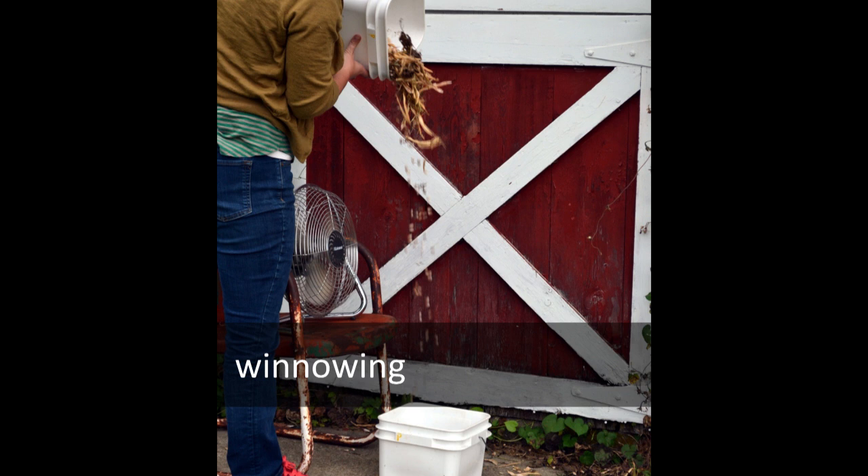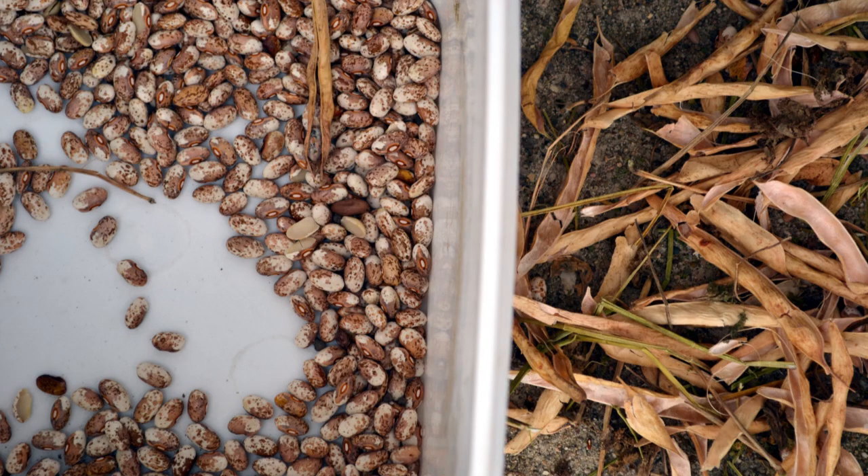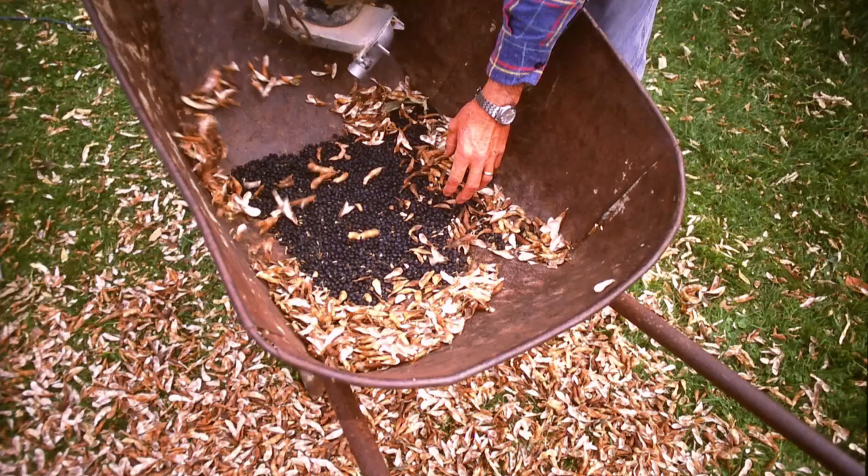Start on a low fan speed. If chaff isn't being blown away, either crank up the fan or pour the bucket out a little closer to it. The process isn't perfect — notice some seeds miss the bucket and there's a pod filled with seeds inside the bucket — but it only took about five minutes of threshing and winnowing to get seed that is quite clean. Alternatively, leaf blowers can be used to blow chaff away from threshed seeds in a wheelbarrow or on a tarp.